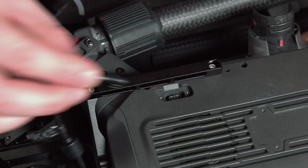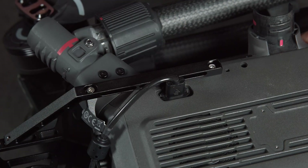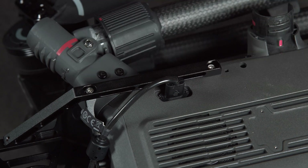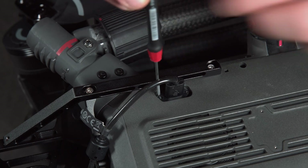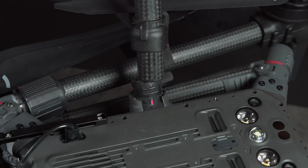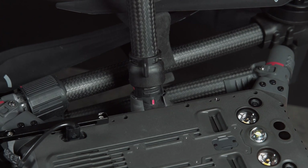Once the dampening plate has been attached we can reconnect the USB-C and secure this with the screws we removed earlier. Once again, Loctite should be used here. Now that this is all attached we can attach the legs to our M300 and turn it over.